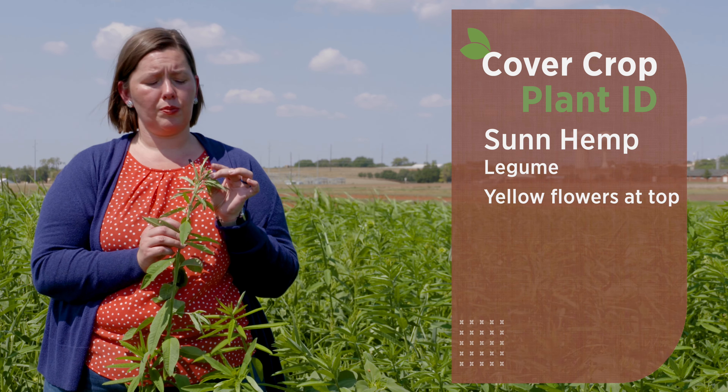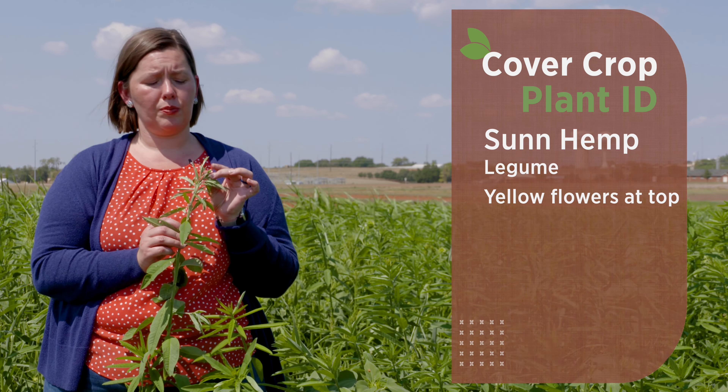The seed head or flower inflorescence is starting right here at the tip but has not filled out, so they have not started blooming yet. This plant is related to showy crotalaria, so whenever we look at some of our weeds that are very toxic to our livestock, you might see some similarities between showy crotalaria and sun hemp because they are both crotalarias.